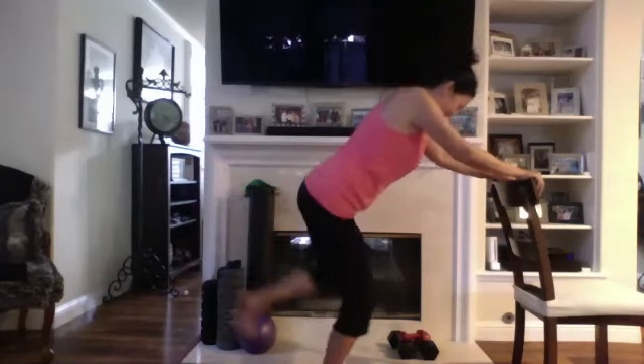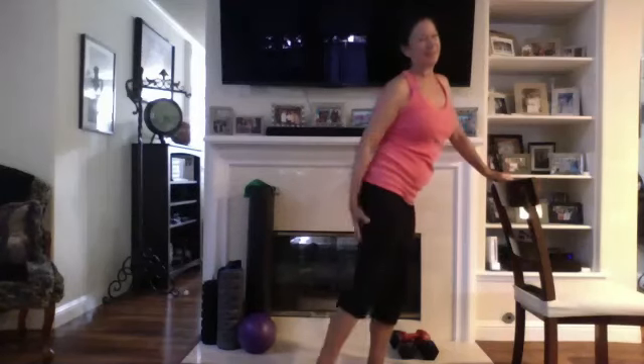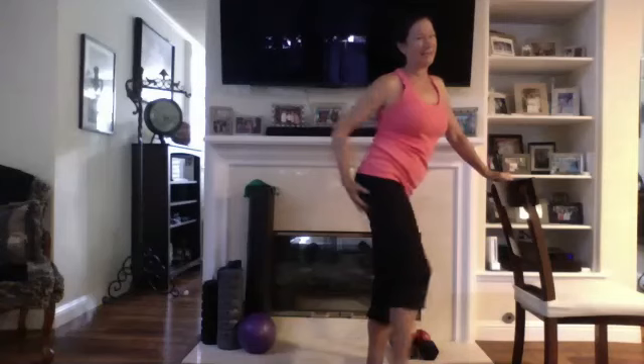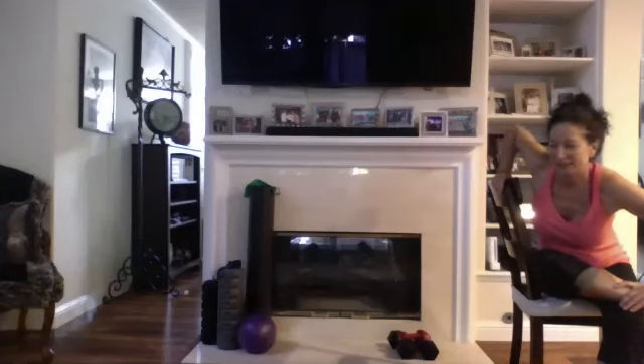It's always that first set that's the hardest. Good — you should really have felt it right in here. Let's go ahead and sit and stretch it out, and then we'll switch sides. I'm just sitting in my chair, crossing the leg over. Give it a little stretch and then we'll do a little more later. Okay, other side.